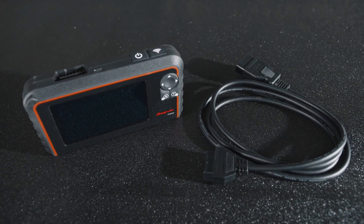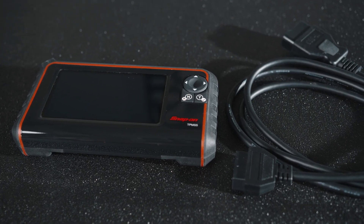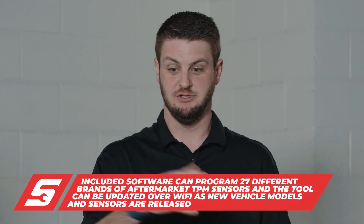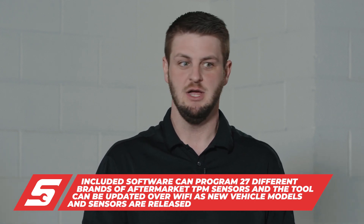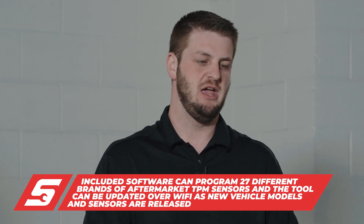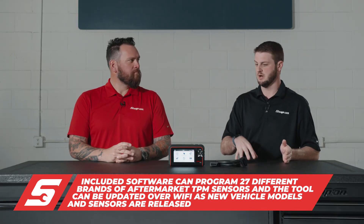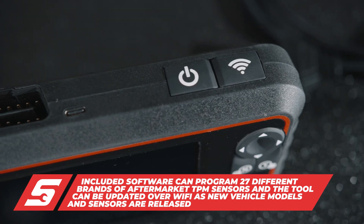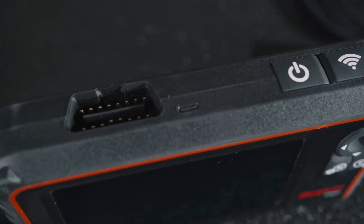There's not just one TPMS manufacturer — there are multiple. When TPMS first came out, each manufacturer had their own sensor; there were only about three different kinds. Fast forward to 2021 and we're dealing with 27 different types of sensors. So you're not beholden to just one sensor if you have a GM vehicle — you have all these other options. This tool allows you to use aftermarket sensors, plug in, get them calibrated to your vehicle, and properly monitor the tire pressure system.